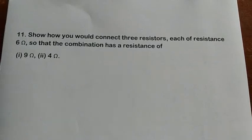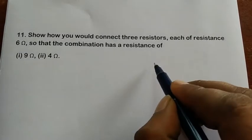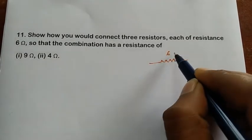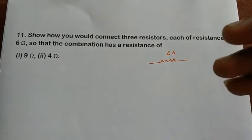Welcome to Teddy Physics. If you want to encourage my work, please subscribe to my channel. So how would you connect three resistors, each of resistance six ohms, so that the combination has a resistance of nine ohms and four ohms? They are giving three resistors of six ohms — we have three resistors, each with six ohms.